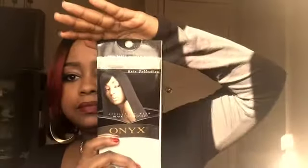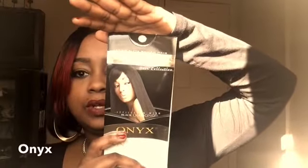This is the packaging it came in — O-N-Y-X — and it is 100% human hair. The color that I got was a 1, and like I stated, I got a 10 inch and a 12 inch.